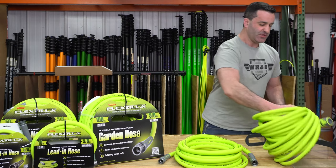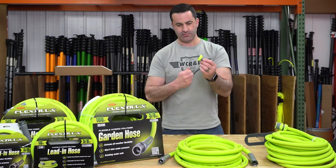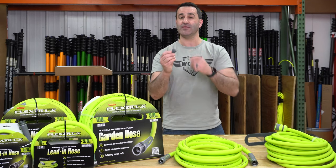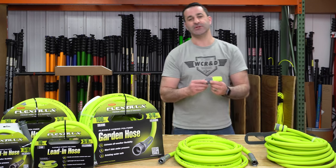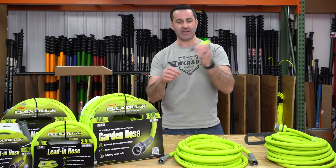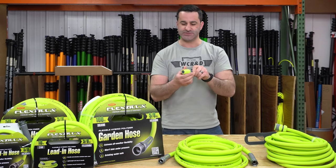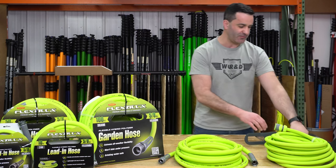With these quick connects, you get a male plug with female threads and a male plug with male threads, so you can set it up with standard garden hose threading. Also included is a simple sprayer attachment that quick connects right in. It's just open, close, fan to pressure jet. Pretty cool — just a simple attachment to have with it.